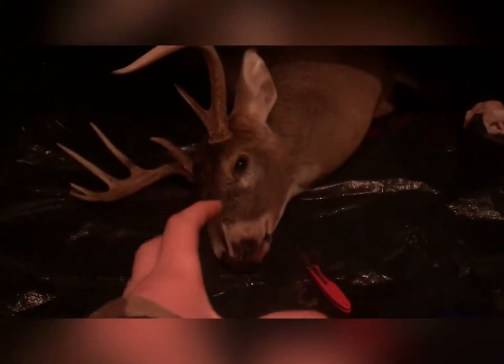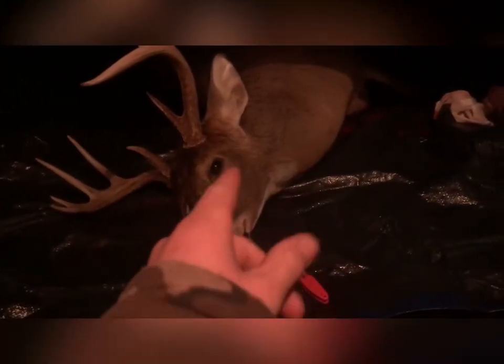Welcome to this episode of how to hero mount your own deer skull from home. First, I have my harvesting tool. We're just gonna get the skin and the head off the actual buck.